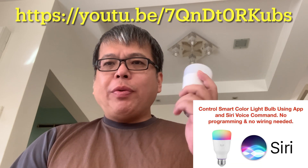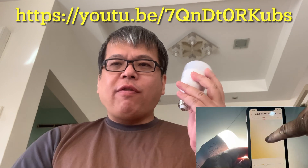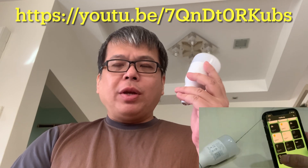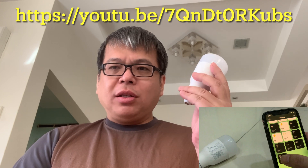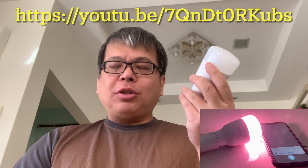Hi ladies and gentlemen, welcome to another video of smart home. Two to three weeks ago, I uploaded a video about the EG lights Wi-Fi color light bulbs. Without any wiring and without programming, we managed to install and control them by voice in the Apple Home app as well as Siri.